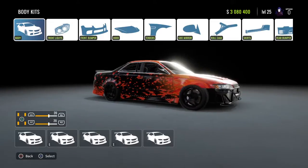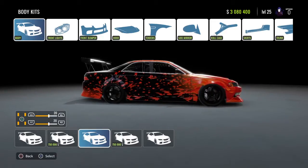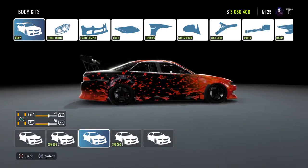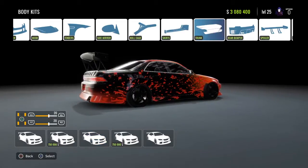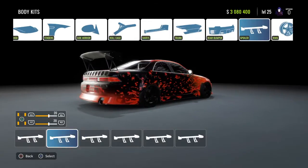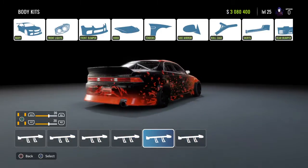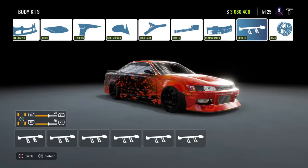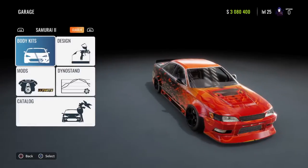If you guys want to use this body kit, I'll be running the filthiest and freshest body kits only. This is going to be the third body kit to the right — go ahead and slap that on. It just changed my whole setup. Let me go ahead and change my setup the way I want it real quick. I don't really like the hood like that either, so let me change the hood. I'll just put this hood on there — that works.